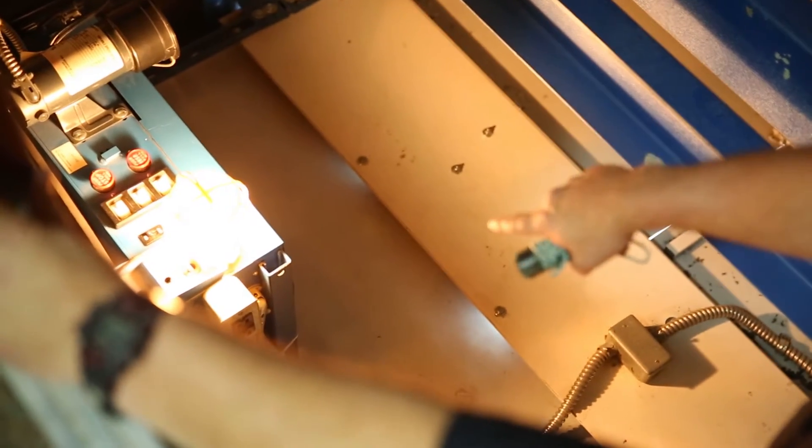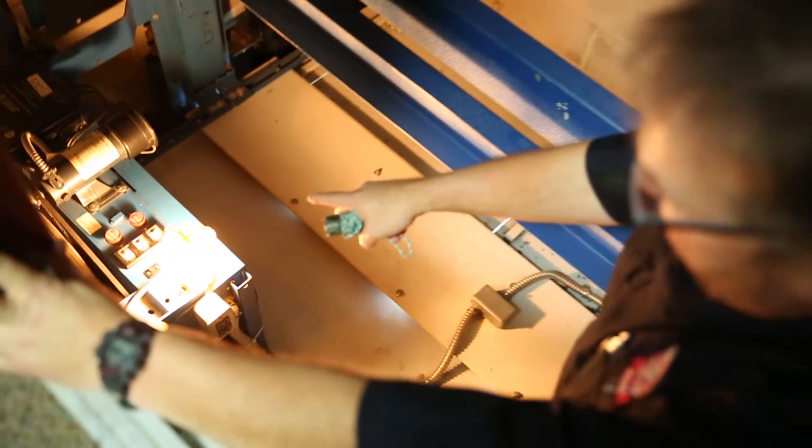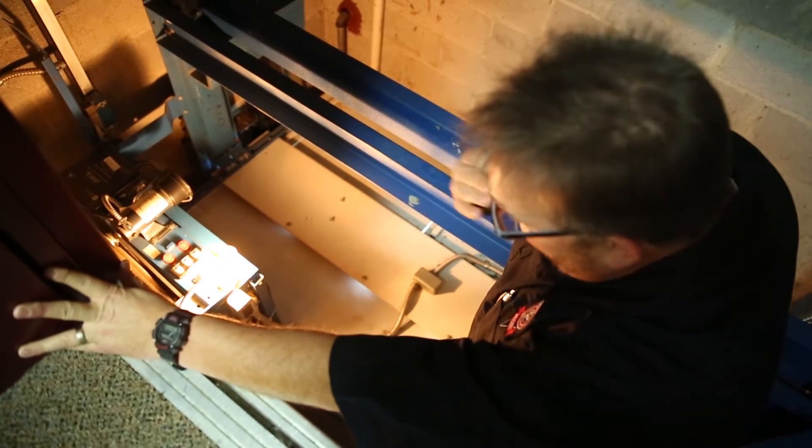This is the operator's station. A technician can come in and work on the car from up here. He cuts the key on inside the car, gives it power up here, and he can operate the car from up here.